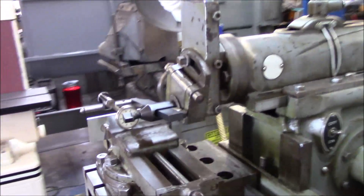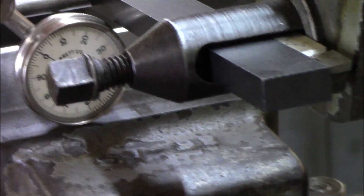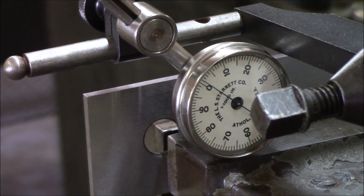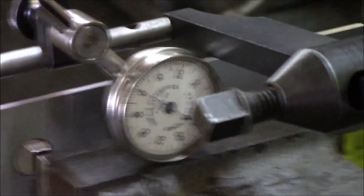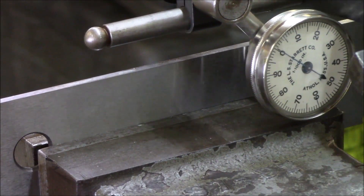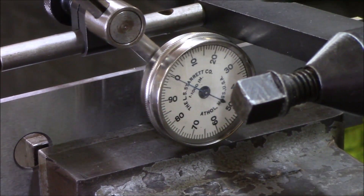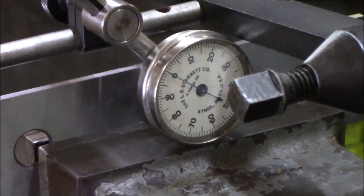Got the vise trammed in. Over the whole length I've got maybe a thou. I think it's pretty good for an old shaper. Using my back plunge that I scored at a swap meet for like five bucks — obviously it didn't look that good. Sent it to Mark Rutowski over at MR Tool Repair and he hooked it up. So the vise is dialed in and we're ready to get to work.